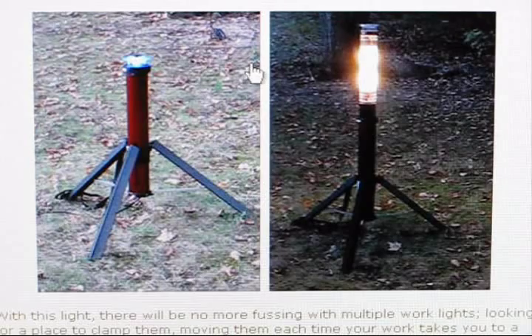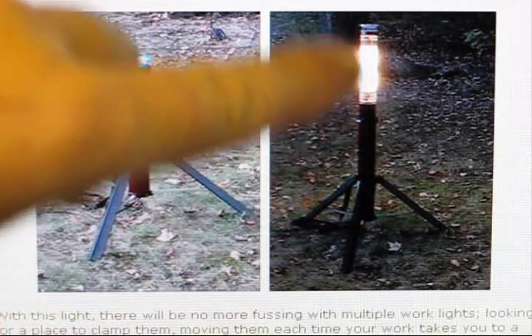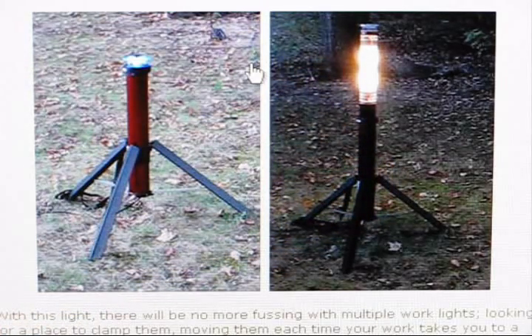Hey guys, Tool Man here. Recently I was in Home Depot and I stumbled across this Husky work light. The design is a tube with legs that expands to make a work light, and I really thought the design was outstanding. I didn't want to pay the $80 for it, so I thought I could make one myself for maybe half that price. It turned out to be about $35 out of some scrap material, some black PVC tube, and some fluorescent fixtures. It also comes with a handy cord reel base, so stay tuned and we'll get started.